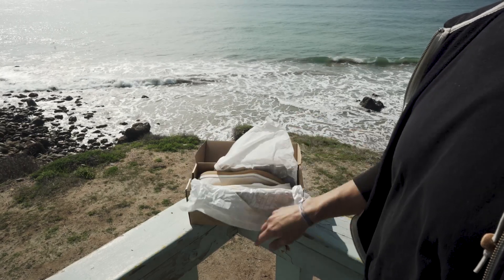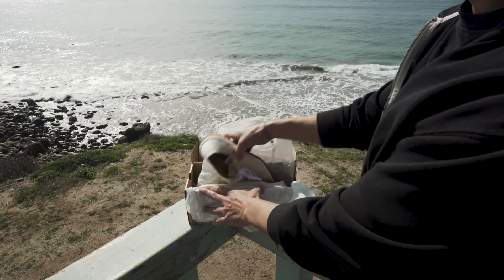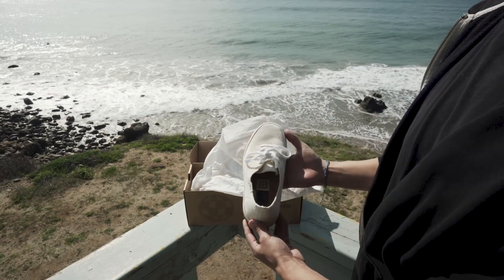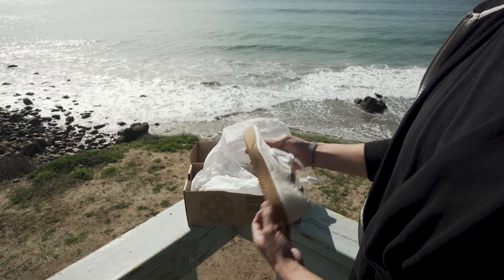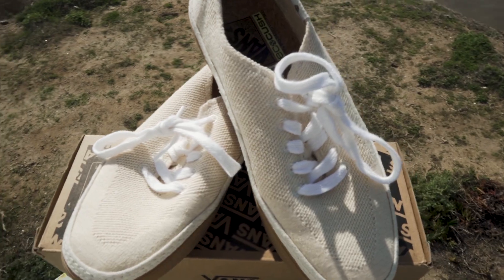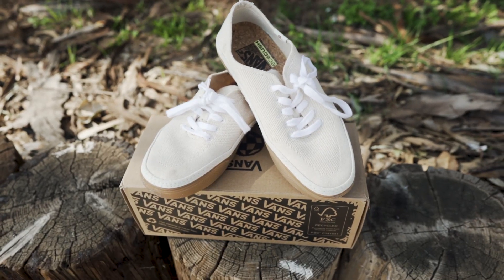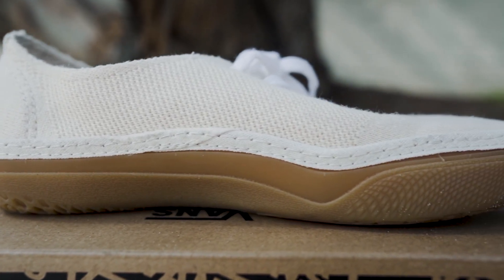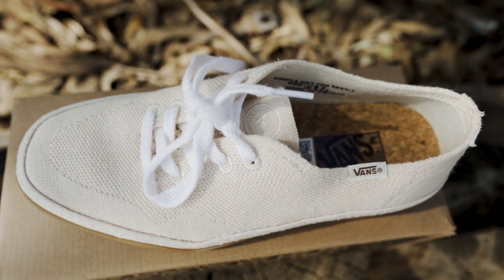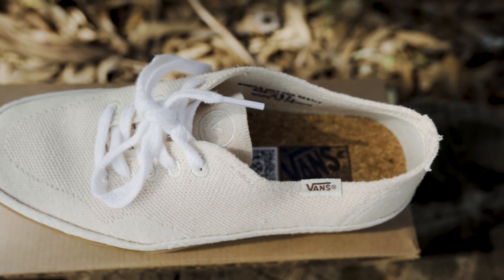We want to know what this shoe is all about and what Vans set out to accomplish with it. It was really an effort by the company to make something with sustainable goals in mind, which meant tapping into ways to use renewable materials and reducing waste in their production process. They stress that every little bit helps when it comes to sustainability, so they apply that thinking into many of the details consumers might not always consider when buying shoes.